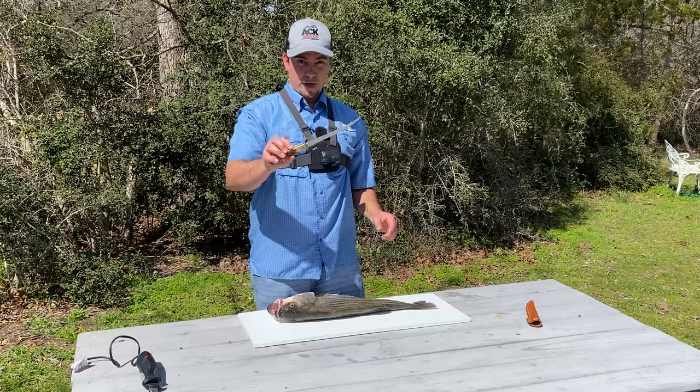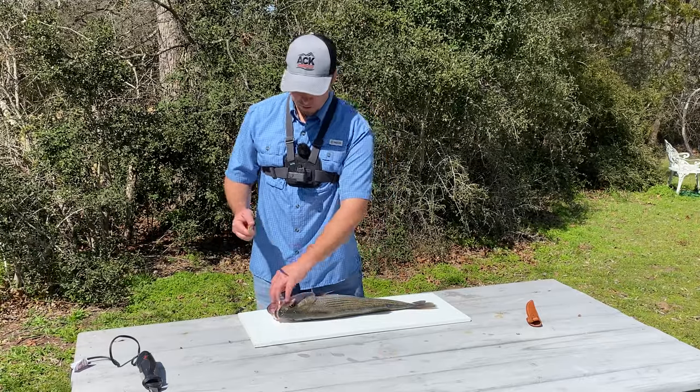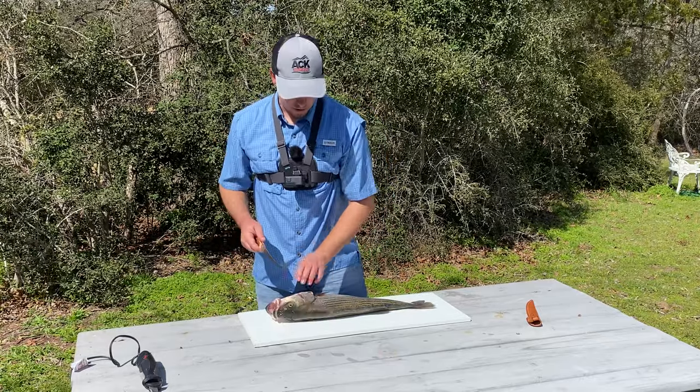I have a regular fillet knife and then I have my electric fillet knife. So we're going to try it first with the regular fillet knife and then with the electric fillet knife.